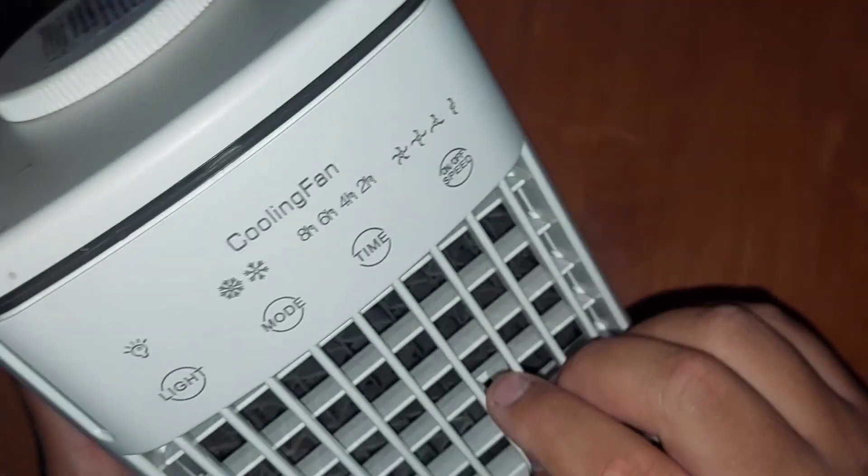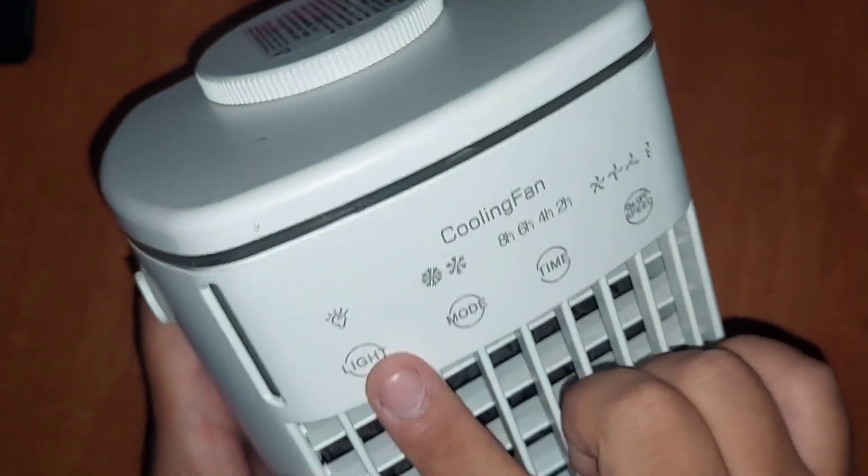You can adjust it manually, turn it on, set a timer mode, and control the light.